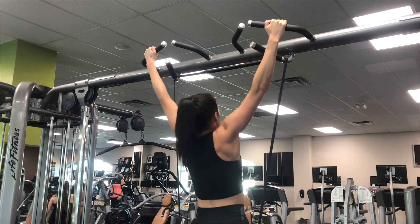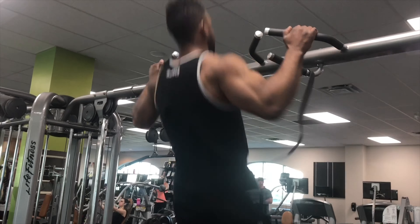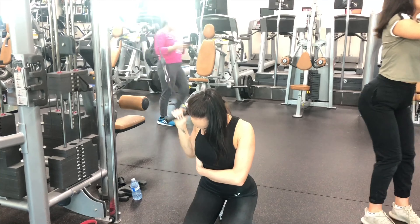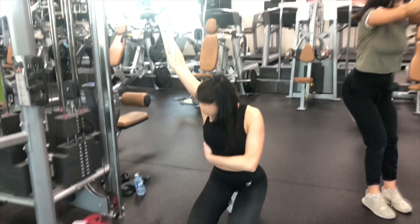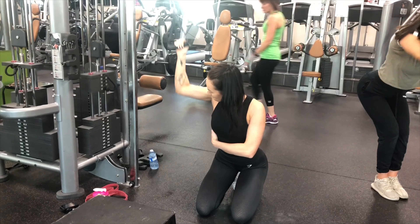Moving on to the back portion of the workout — one of my favorite muscles to work. We did bodyweight to start our back version of the workout, starting with pull-offs to failure for three sets before moving on to the cable portion of the back.